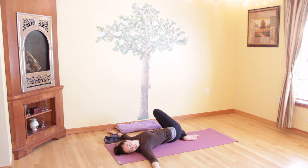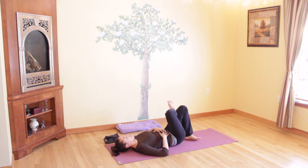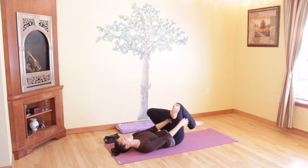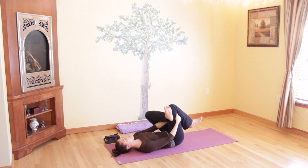Slowly lift your legs back up to center. Remove your right ankle from your left leg and come to the other side — take your left ankle, cross it over, bringing it to the right thigh. Grab through your legs and bring your hands to the back of your right leg. Breathe as you hug your knees in towards your chest, keeping that left leg turned out from the hip. Stretching the hip sockets, the backs of your legs, and the outer edge of your left leg. You can close your eyes and gently pull those legs inward.